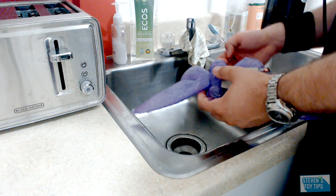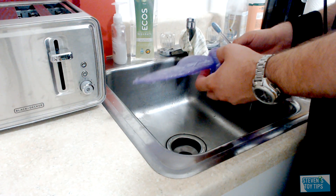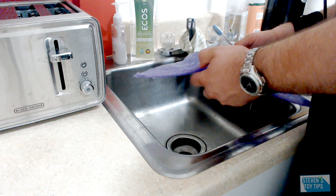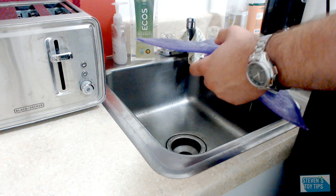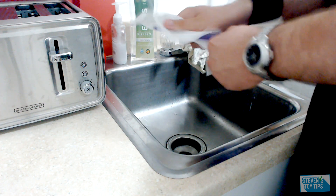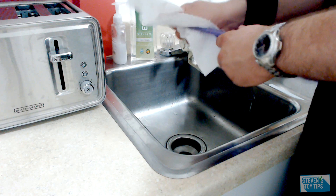You let it air dry, and that will take care of the stickiness. And if you're worried about water, blot it with a paper towel.